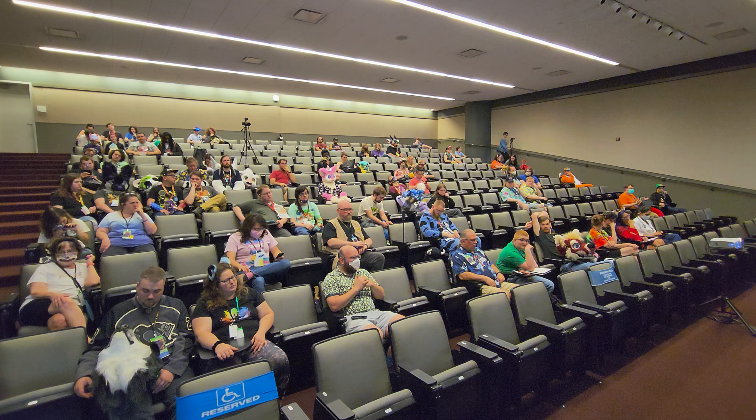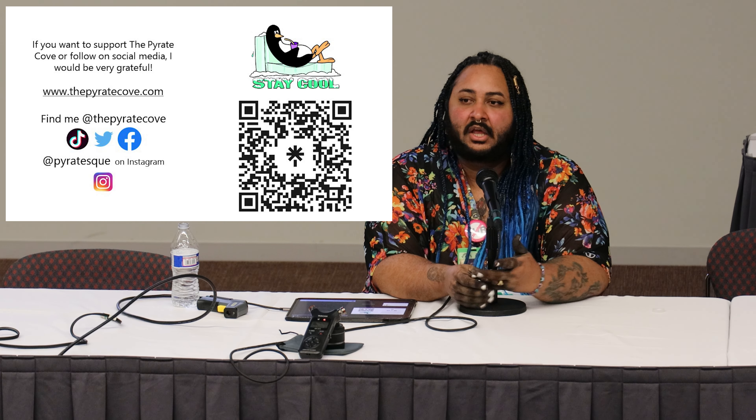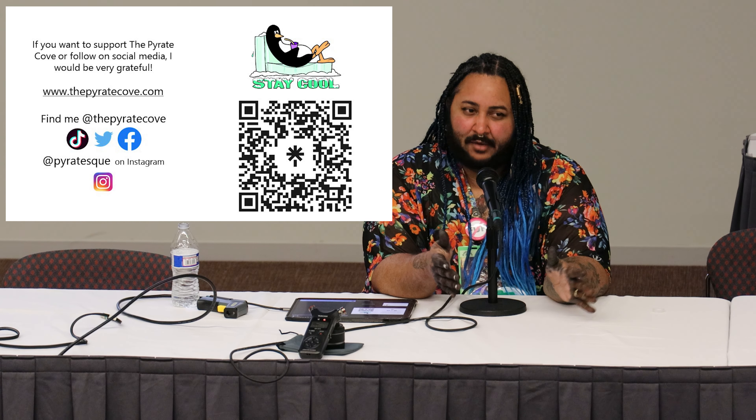Q&A about future research: I would like to do more research, but it would be contingent on others being open to participating. Doing it with just myself isn't enough of a control group. If anyone would like to contribute to this little science experiment, they can reach out to me on socials.